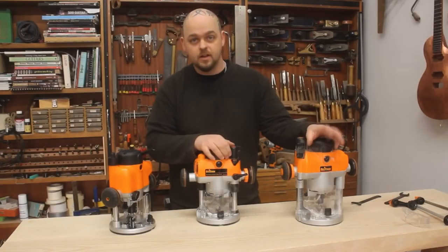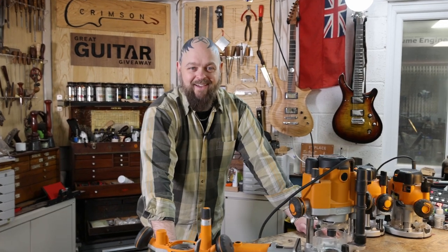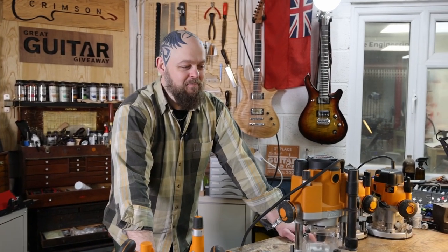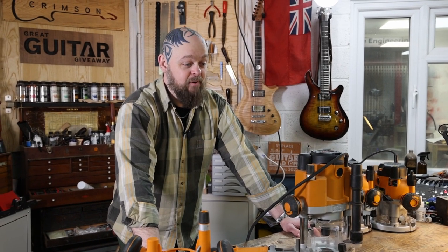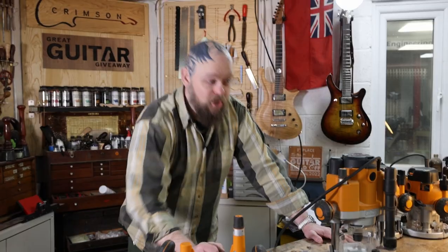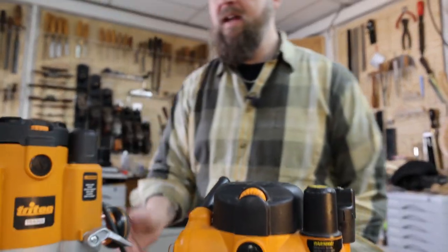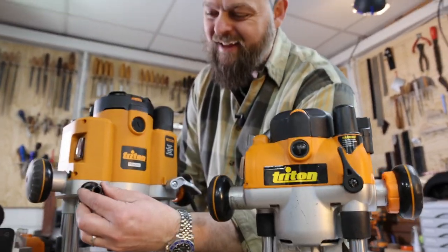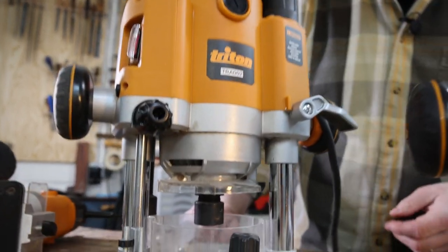Feel free to mock the baby-faced, cherubic, innocent me in the previous video if you fancy. Now how do I become that skinny again? A router is not the answer — catch you on the flip side. Goodbye — and I want to build a guitar entirely based around just that. Would that not make a really cool guitar?